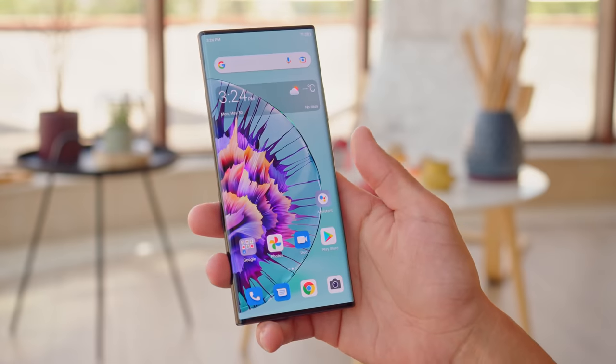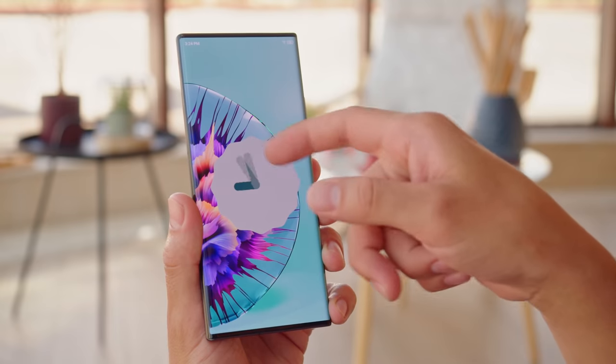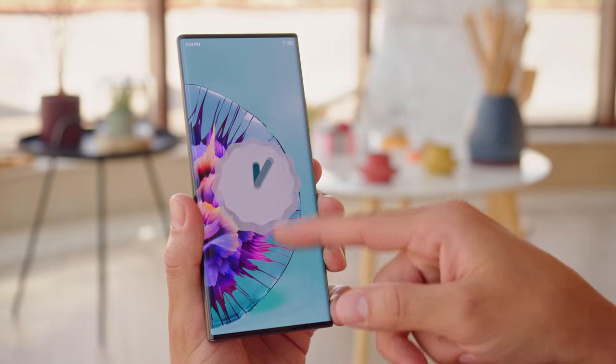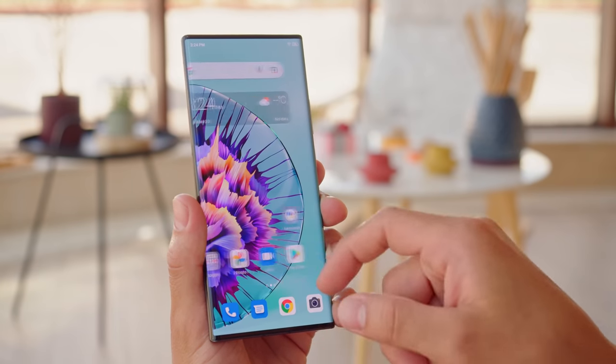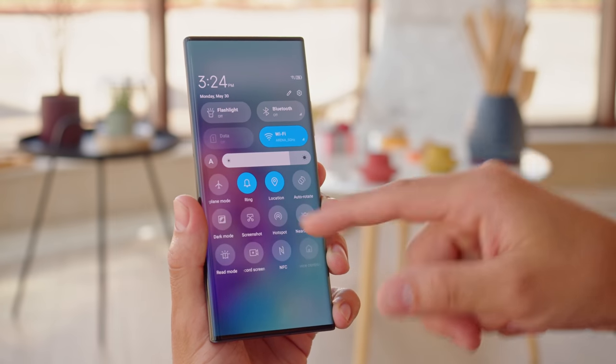You can wake up and unlock the phone with an optical under-display fingerprint reader, and you get a pair of stereo speakers here too. The interface is ZTE's MyOS 12 on top of Android 12. It's a pretty straightforward one, quite similar to stock Android, but with a few cosmetic changes.